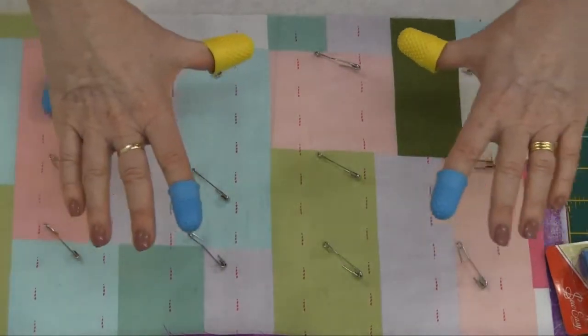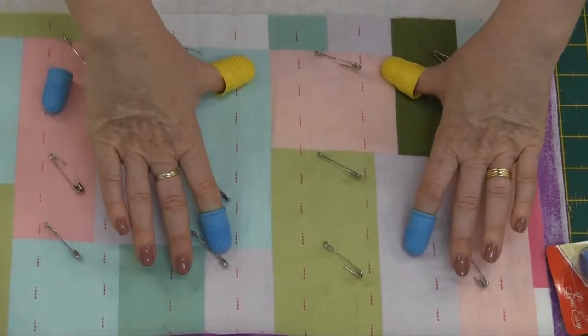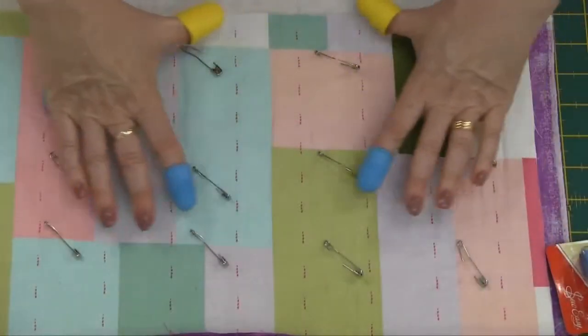So if you were doing free motion quilting it's a matter of just gripping onto your fabric like that. You don't push down hard. The grips just hold the fabric nicely, enabling you to move your fabric around freely.